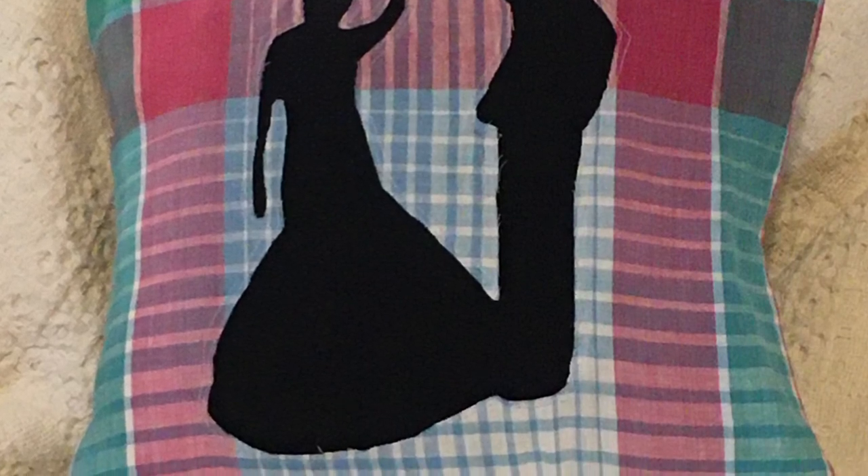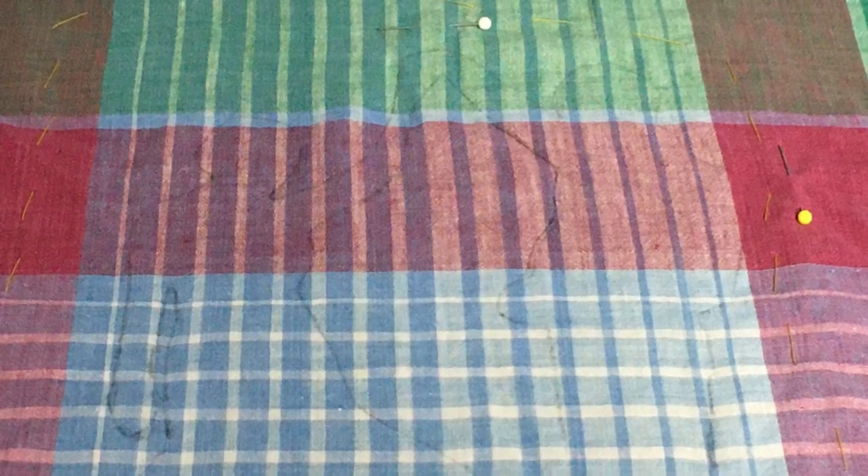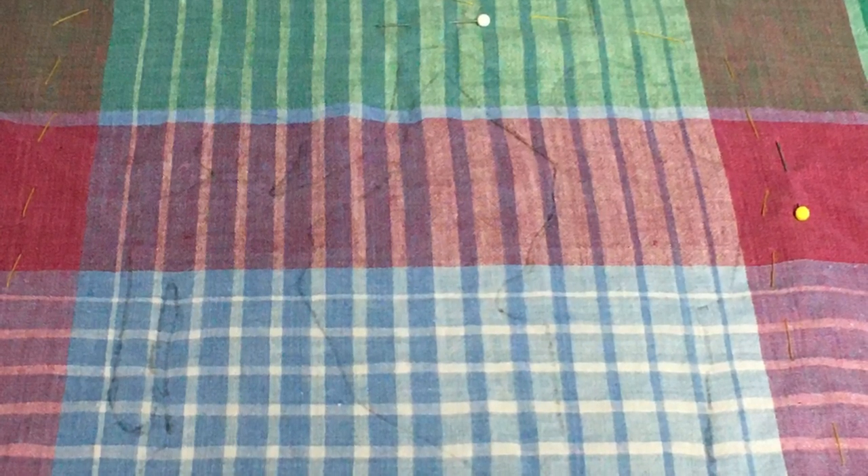Here's the stained glass fabric. Underneath that is black t-shirt fabric — I cut the black t-shirt fabric larger than my cut-out of the picture that I had photocopied. As you can see, I've drawn the photocopy picture of them dancing on the stained glass fabric, and the pins are depicting where the edges are of the black fabric, so that I know to stay within the black t-shirt area.